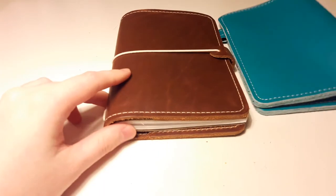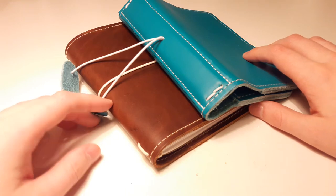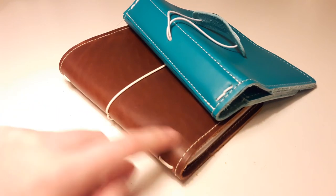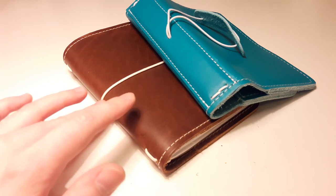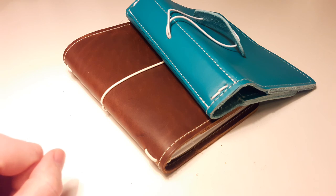So that's the difference real quick — it just has a little extra piece of leather, and you just want to think about what you want to use it for first, then you can decide. I hope this was helpful and I'll be back with more videos soon. I can also show how you can add more notebooks to a single one, and I'll do more comparison videos about how to choose your perfect size and find your perfect travelers notebook. If you liked this video I'd love a thumbs up, and if you have any questions just write them below. Have a really nice day, bye!